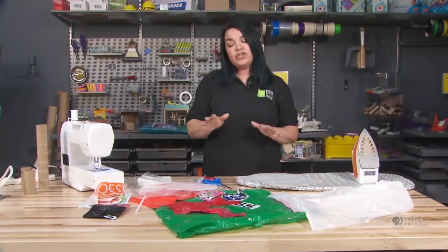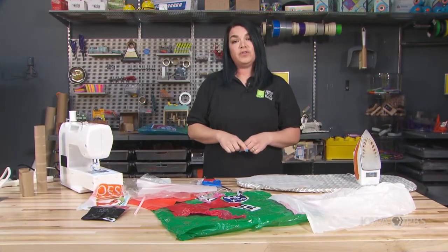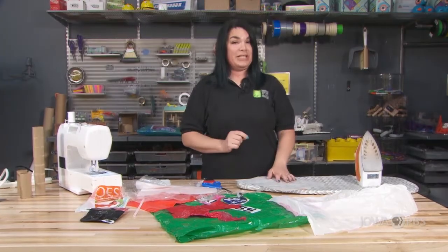Next, what I'd like to do is to show you how you can use fused plastic and a sewing machine together.